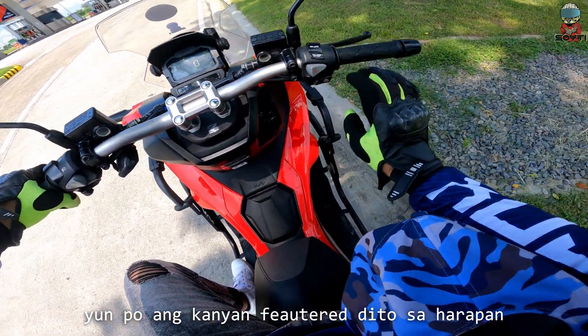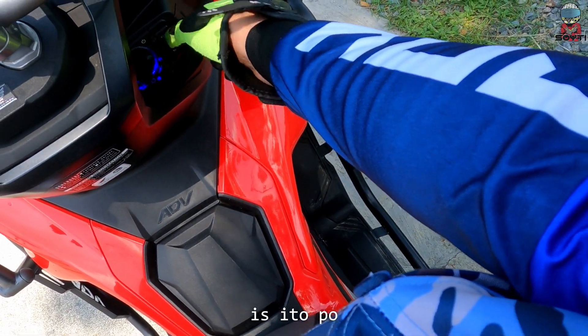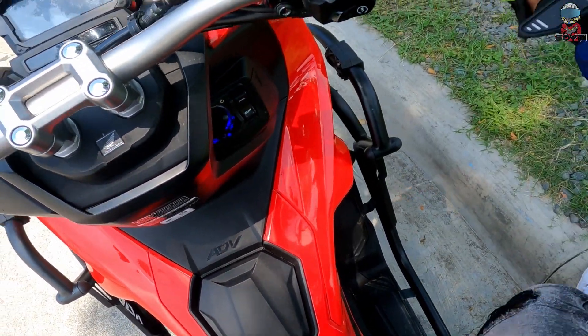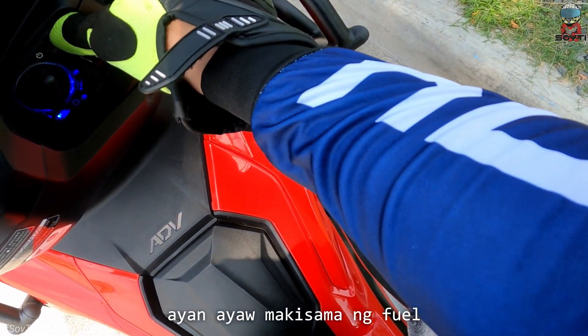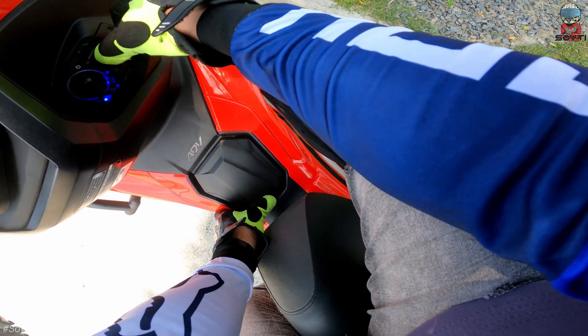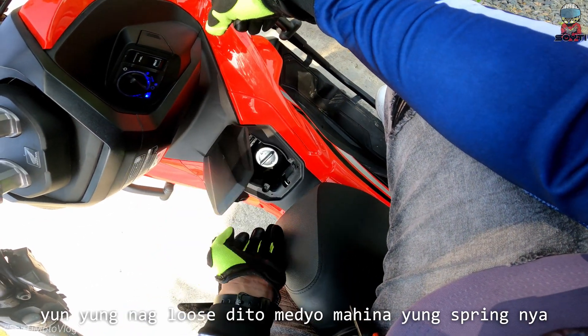Yun po ang kanyang feature dito sa harap. Para ma-access po ang ating fuel — ito po yung pinaka-issue ng Honda ADV. Sa pag-access sa kanya ay kailangan mo munang pindutin ito para bumukas. Ayaw makisama ng fuel. Medyo mahina yung spring nya — yun yung naglulus dito.